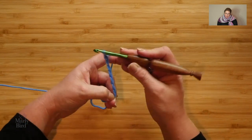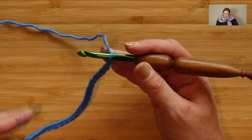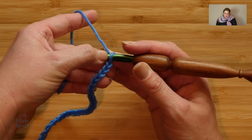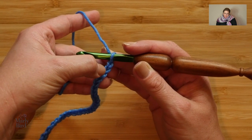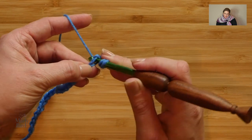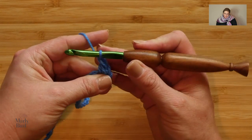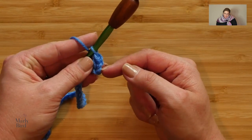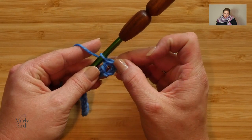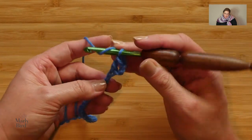For the actual wrap you want to chain 61 chains; for my sample in the video I will chain 29. Once you have all the chains completed you're ready to begin Row 1. Row 1 starts with a double crochet in the fourth chain from hook — remember you never count the loop on your hook, so one, two, three — there's my fourth chain. Yarn over, go into the chain, yarn over, pull up a loop, yarn over draw through two, yarn over draw through two. It's important to note the skip chains count as a stitch.